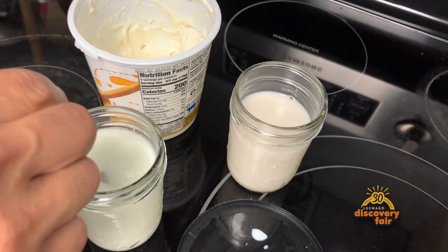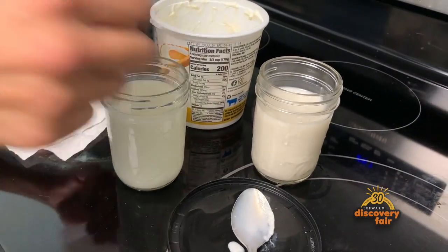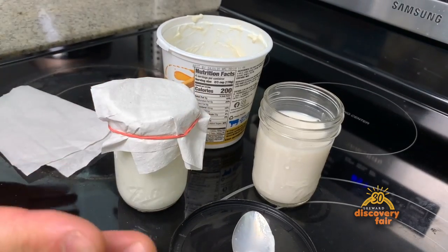All you have to do is take it in there, give it a nice little mix, cover it up, and set it aside in a warm place.